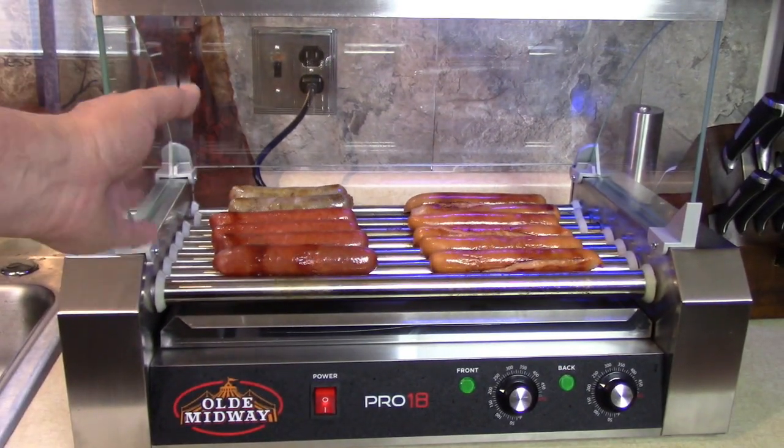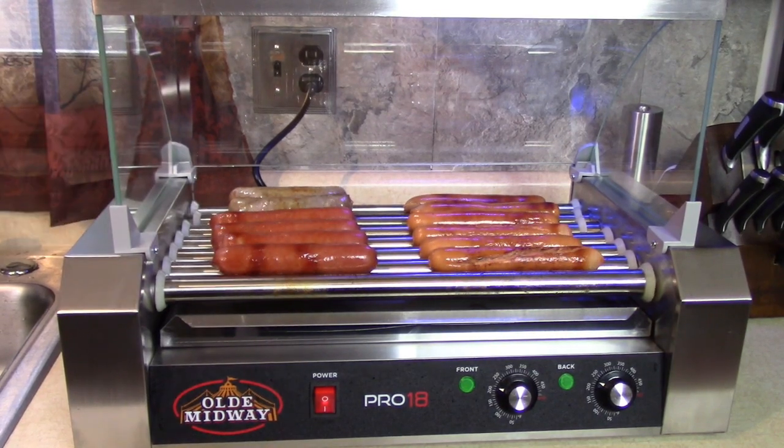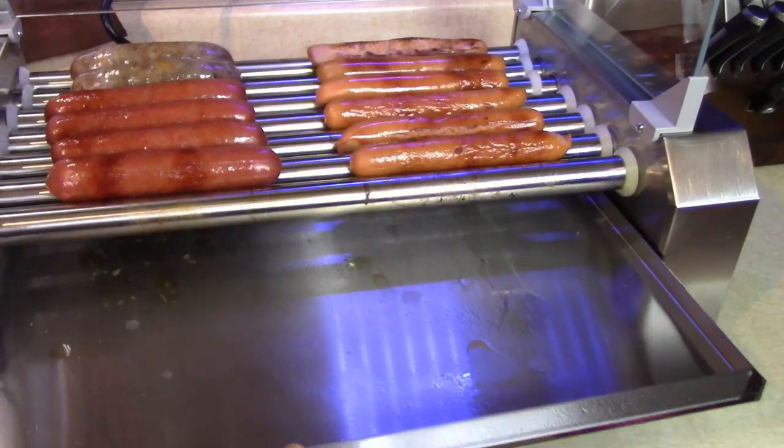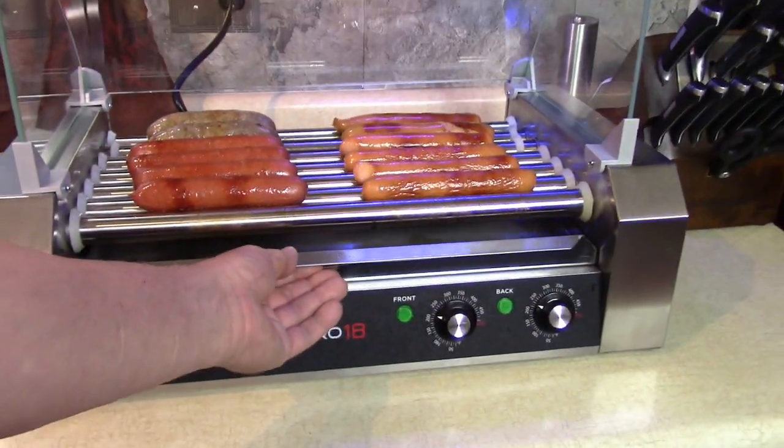It's been 25 minutes. The sausage in the back is 178 degrees, which is good. I'm going to eat one of each in the front and turn the heat down. I have the back on higher than the front for the sausage - turn down to 200, both of them. I'm going to have one of each of these and then a cheese-stuffed sausage sandwich. Brats. Johnsonville. See the drip tray? Not much in there, just from the sausage. Easy to clean.